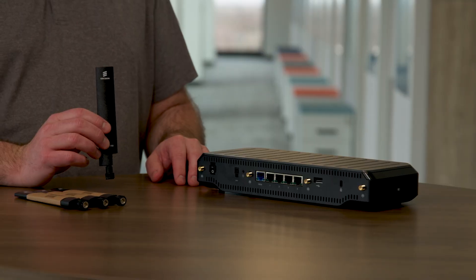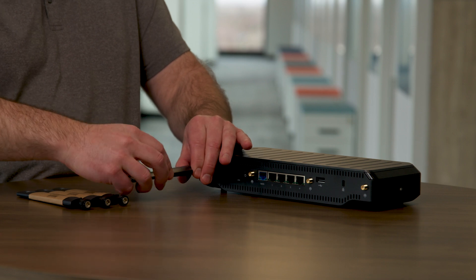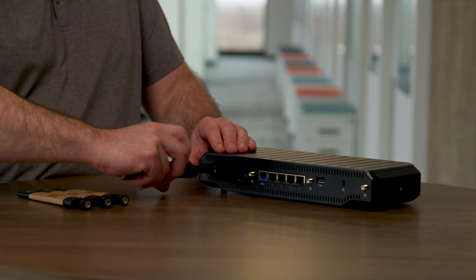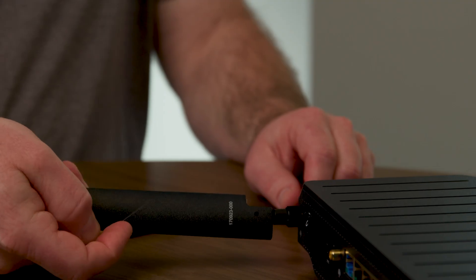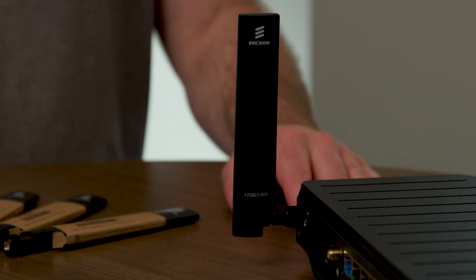Now let's take a look at the other side of the router. We'll start by attaching the cellular antennas. Side note, the Wi-Fi antenna for this appliance is internal and Wi-Fi 7, which boasts four times more speed than Wi-Fi 6. This router supports somewhere in the neighborhood of 50 clients, depending on how much data each client is passing.